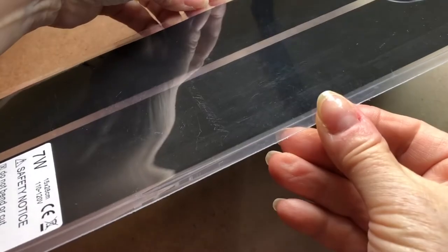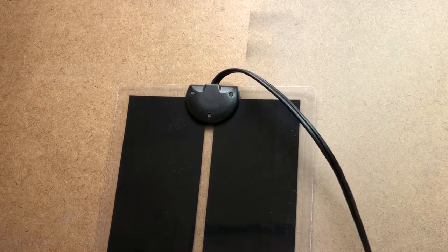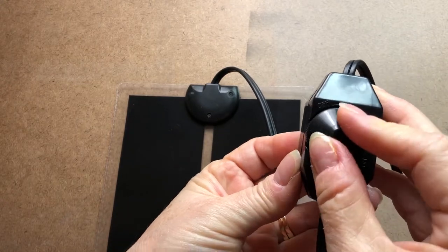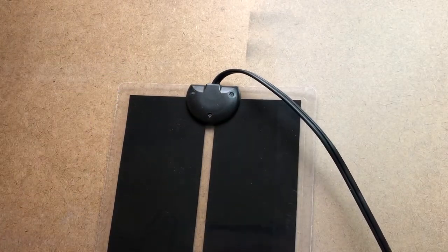I thought I would try a reptile heat pad to use with colored pencils. It comes with an on-off switch, which is pretty handy. I had to put a little dot of fingernail polish on it so I could tell which was on and off. I set it here for about three-quarter heat, no higher for this demo.